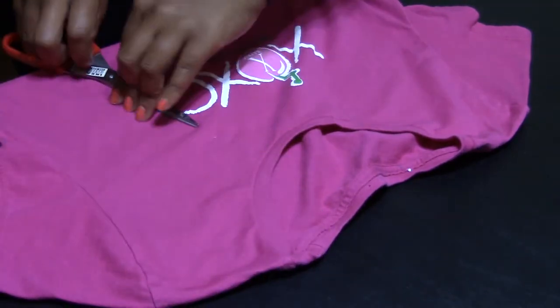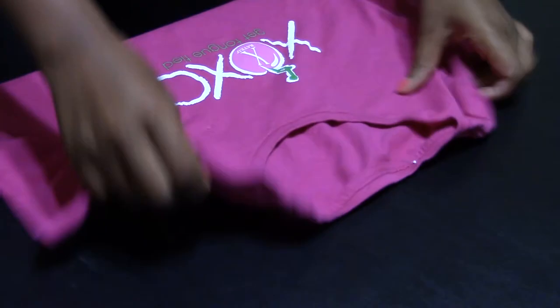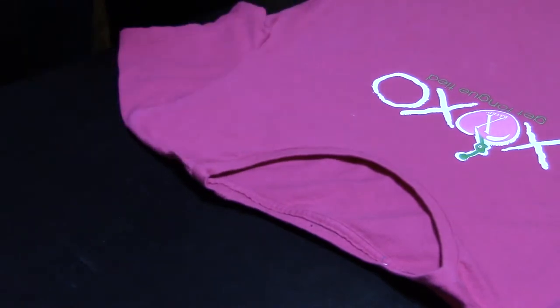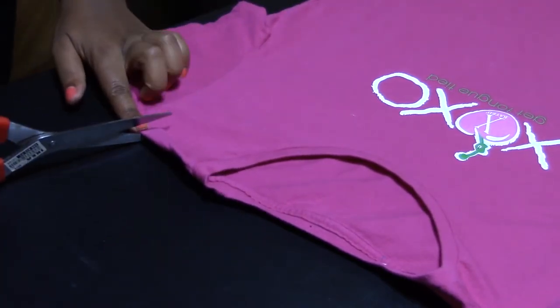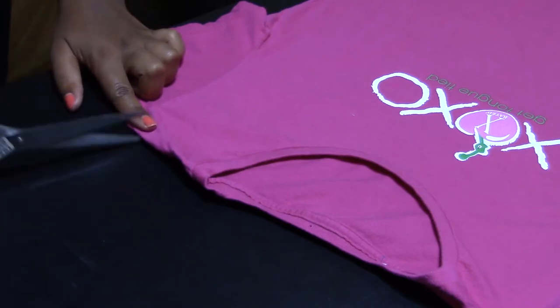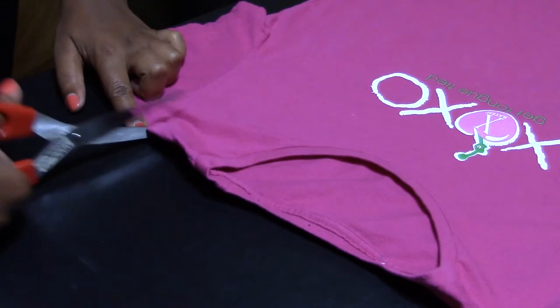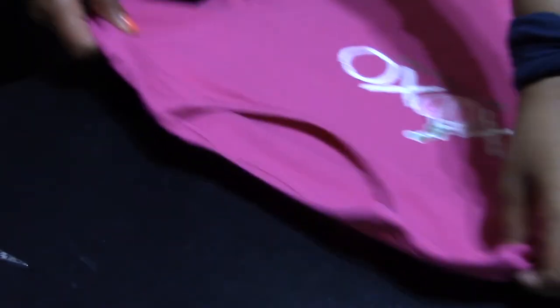I usually like to use my finger as a guide. I'm not big on things having to be absolutely perfect, so I kind of like the kind of cut-up look. So one inch — I'm just going to place my finger right here and then just cut. Just a little cut right here to mark my spot, and I'm going to do the same thing on the other side.